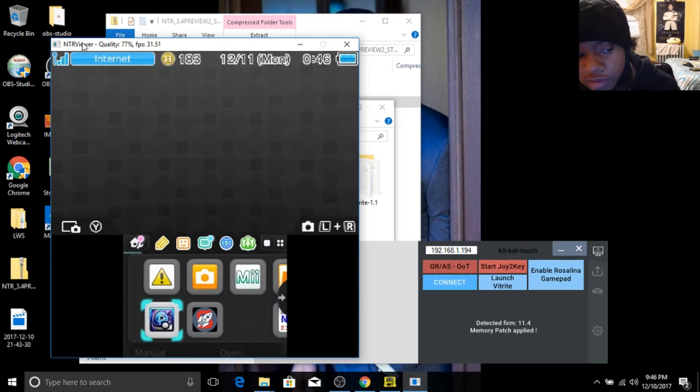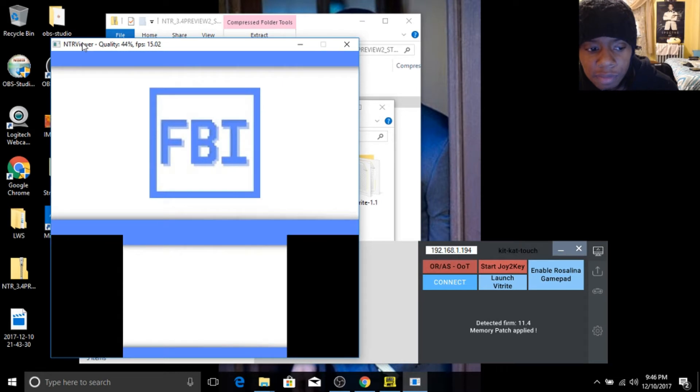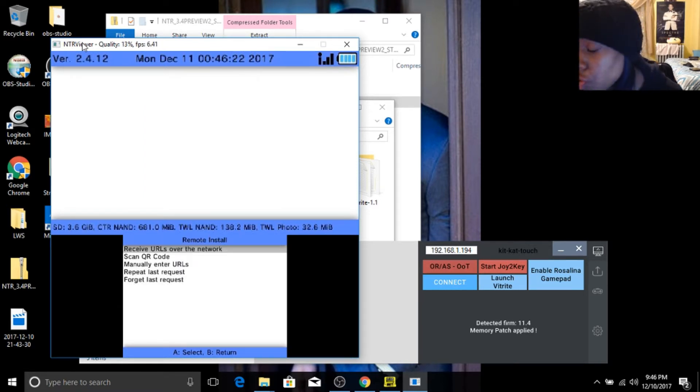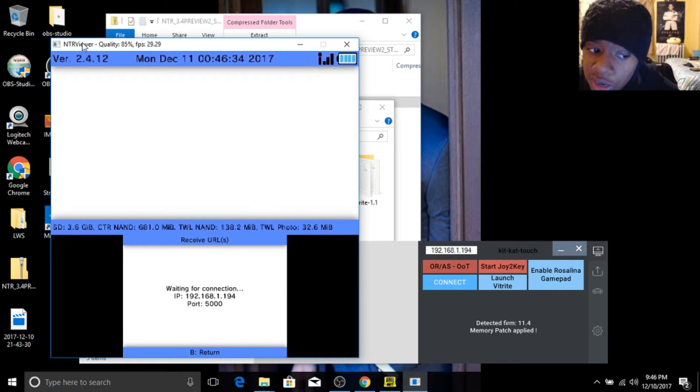So I'm going to show you guys — you're going to go here to FBI. You're going to go down. The first thing you want to do, you want to go to remote install and get your 3DS's IP address. Make sure all of these devices are connected to the same WiFi network, or unless it won't work. You're going to go to receive URLs over the network. You'll then have your 3DS's IP address. I highly suggest you write it down on a piece of paper or put it in your iPhone or Android's notes. You never know when you might need it to reconnect.